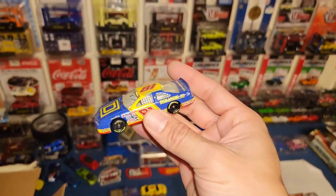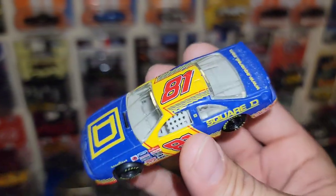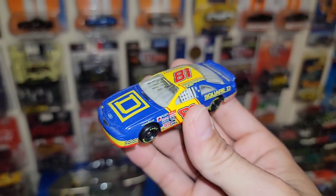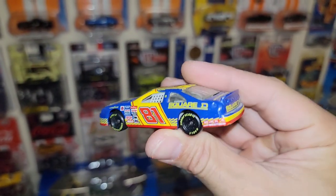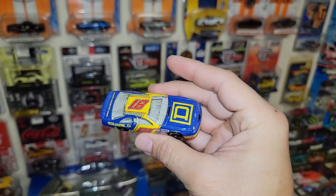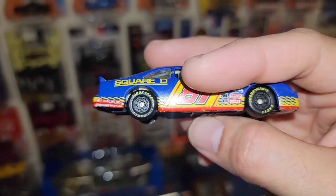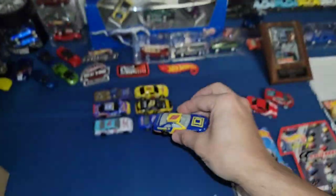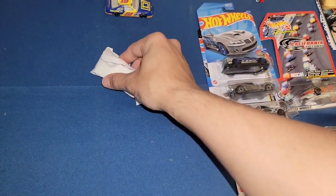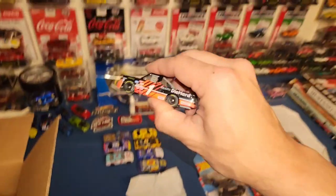Next three out of this bag — first one is number 81. That is super cool. I can't make out who the driver is — you guys let me know in the comments who drives the number 81 Square D car. This is a 1997 Hasbro release — really nice Thunderbird. Probably one of my favorite stock cars right there.